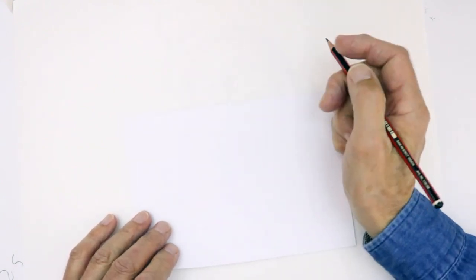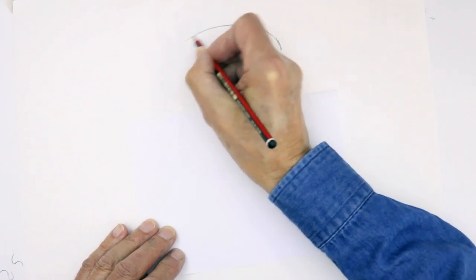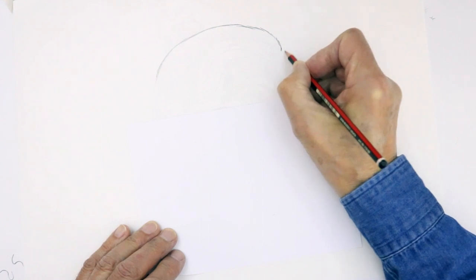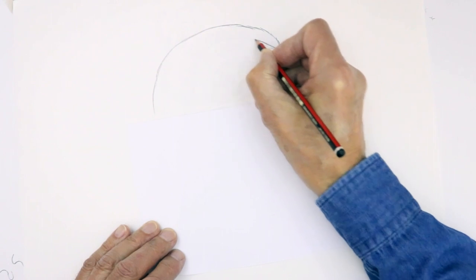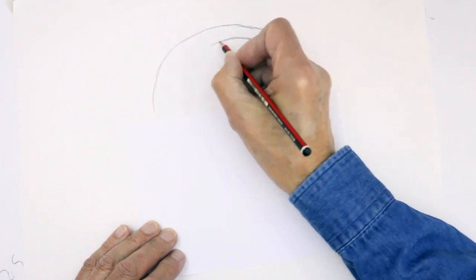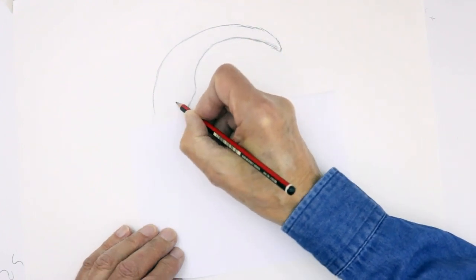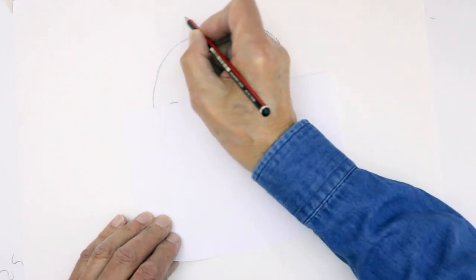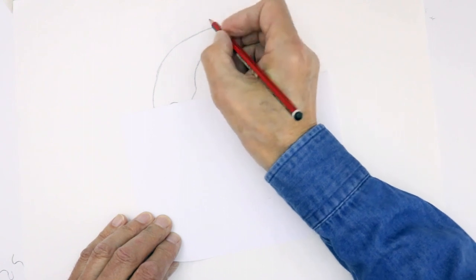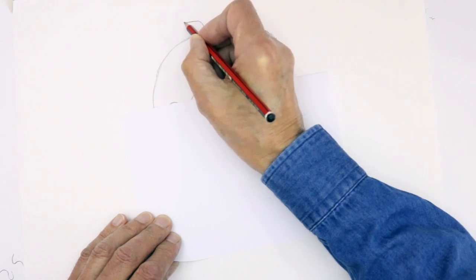I'm going to start with the top of the head and the hairstyle, which is kind of scraped back — the long hair is pulled back. So the top of the head will appear like that, and the hairline quite high, that kind of shape there. I'm going to take a scythe shape, see that come down to the ear which curves. Before I do the forehead, I'll do the top part here, which is a bit of extra decoration — they have a roll of hair at the back.